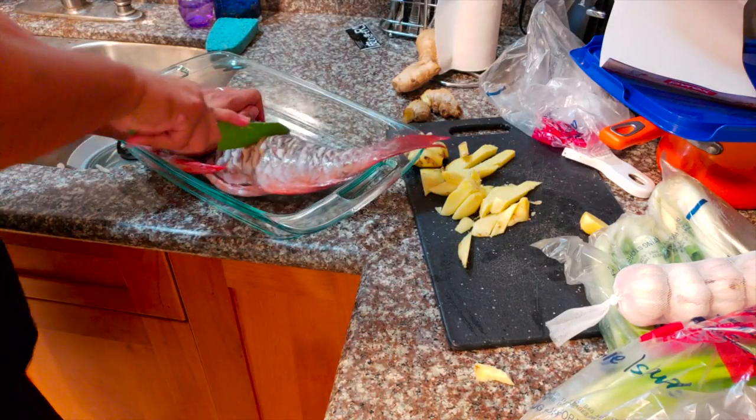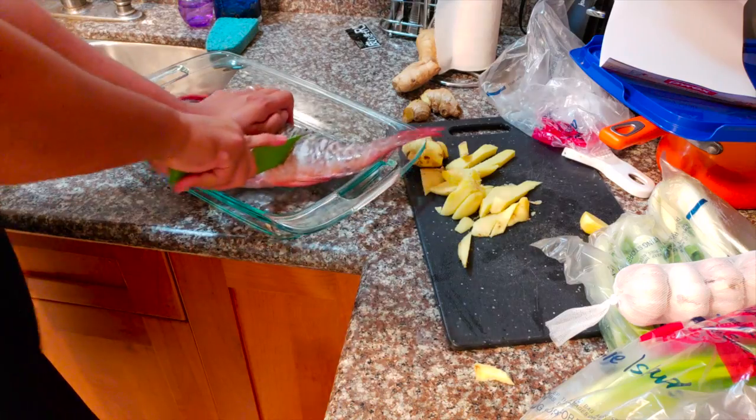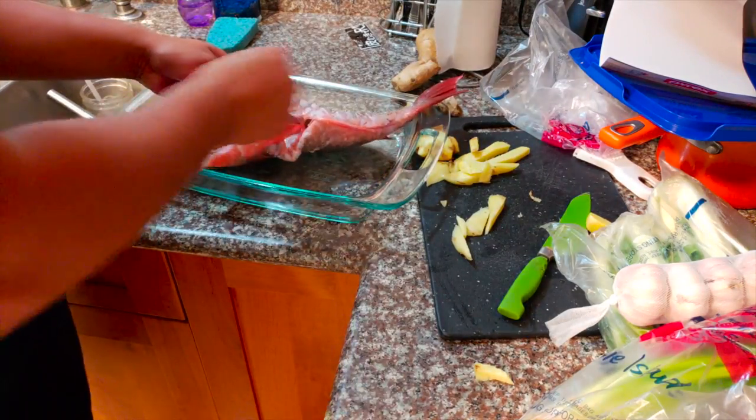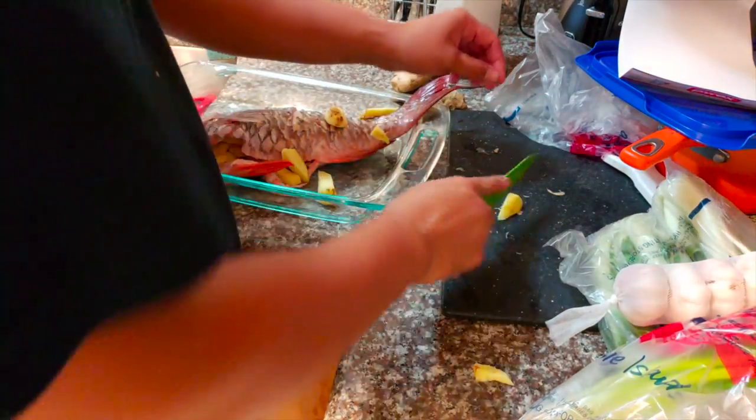Cutting slits in the fish so it can absorb all the sauce and everything and let it cook a little more evenly as well. Let's go ahead and stuff the ginger inside of the fish's cavity just like this, and the rest of the ginger I'm just gonna put around the fish to give it that extra flavor.